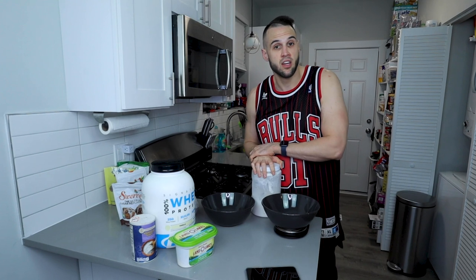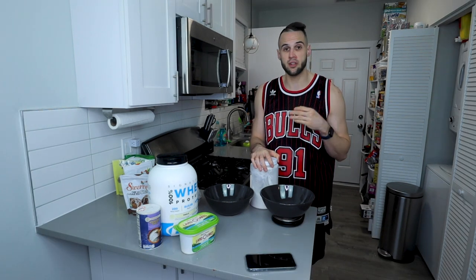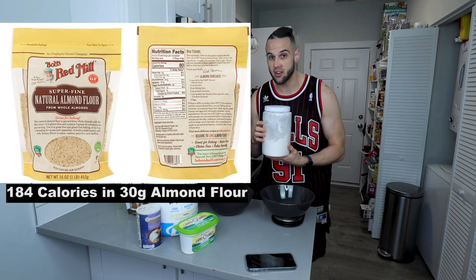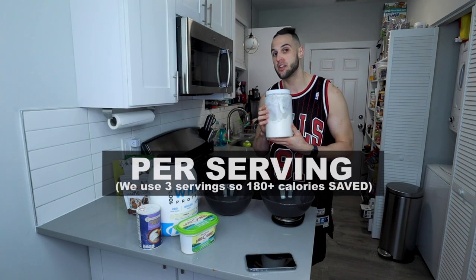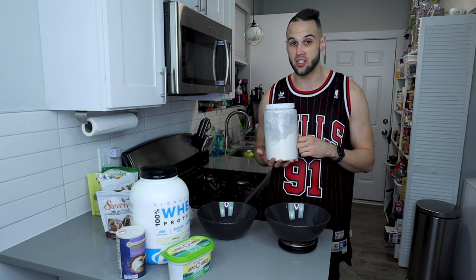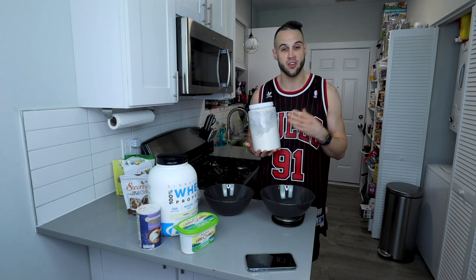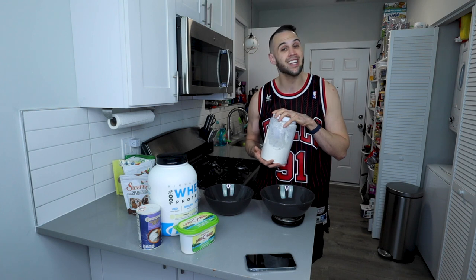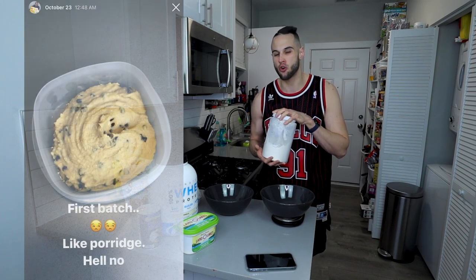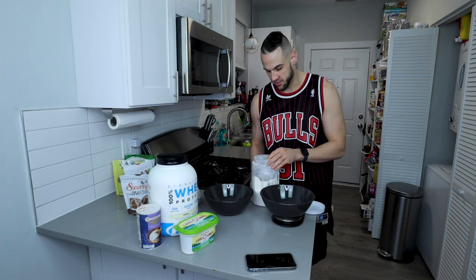We're going to start with flour — yes, regular white flour. If you actually look gram for gram, almond flour, coconut flour, any of those flours — those are nuts. An ounce of nuts is like 160 to 170 calories in 30 grams. This is about 110 calories, so we're saving 60 calories by using regular flour. I tried coconut flour, almond flour, mixing the two — it doesn't taste the same; I was getting something like porridge or a really sticky ball. So regular flour it is — 90 grams.